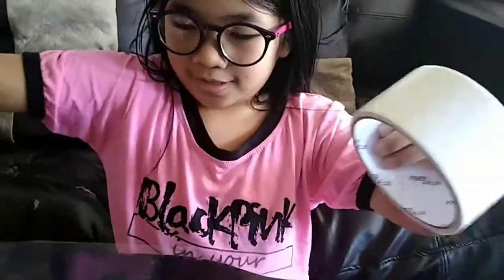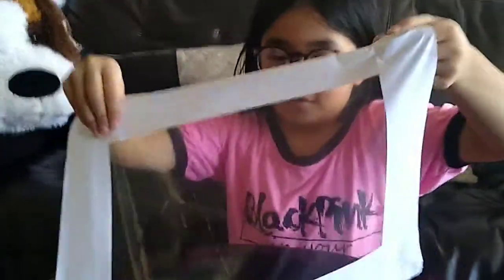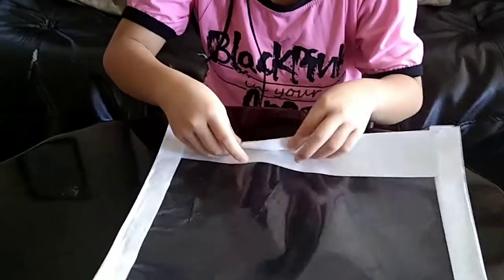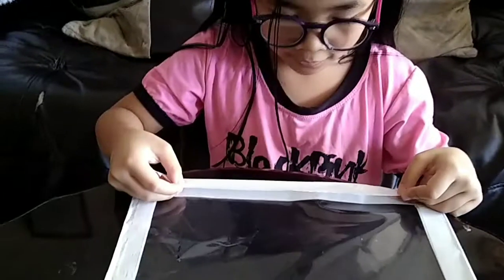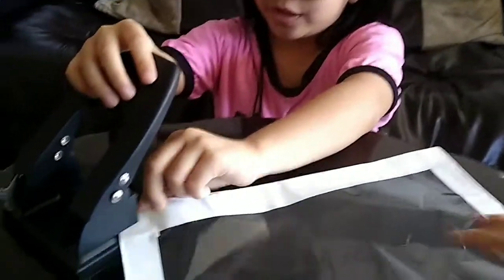Now we're going to use this tape and then put it on the sides. I'm going to choose this white duct tape to put on the side of the clear plastic paper. After when you put the duct tape, fold it around. You're going to turn around and fold it.